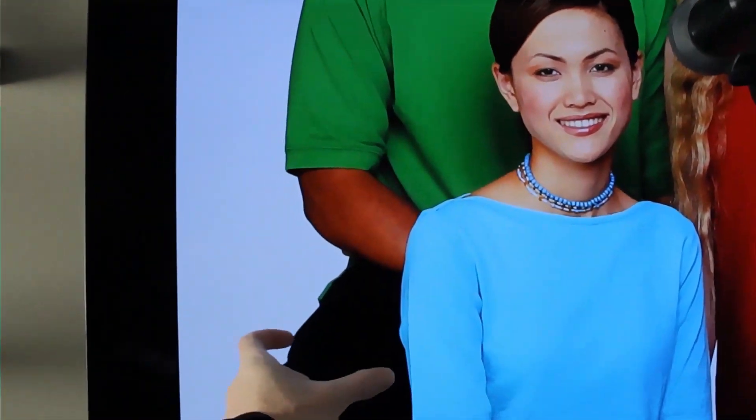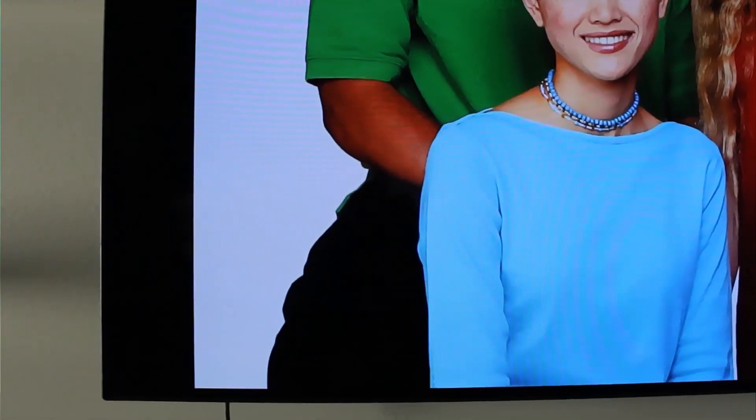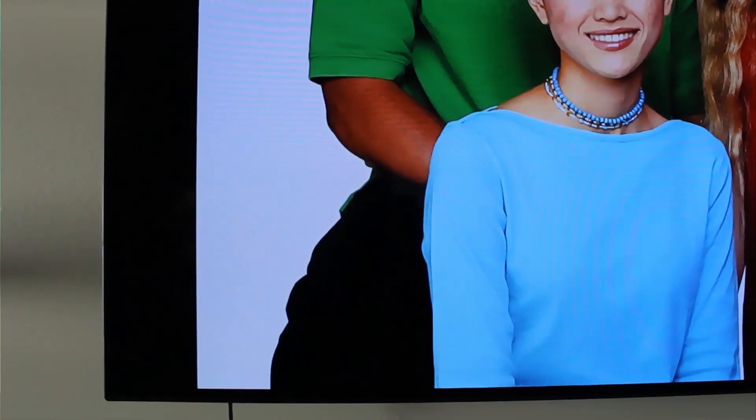Before we start the calibration, there are a few things I want to point out. As soon as we turned the TV on, there were some issues. The first thing I noticed right away is this young lady's skin tone is very orange, which is usually an indication that the color saturation is too high. Over on the left side of the image, this gentleman's jeans are all black with no shadow detail, even though there are actually details in there. After the calibration, we're going to be able to pull those details back out of the image.